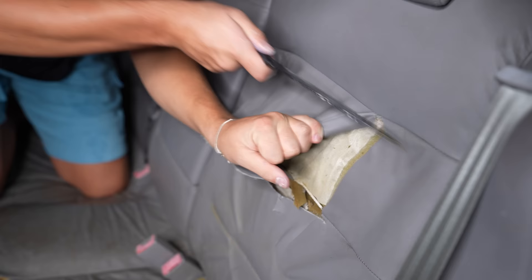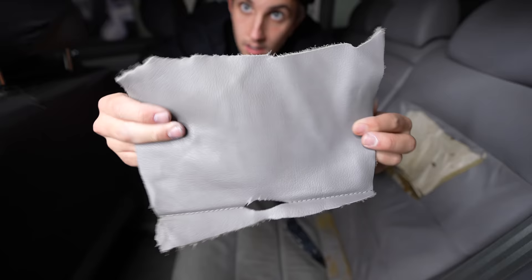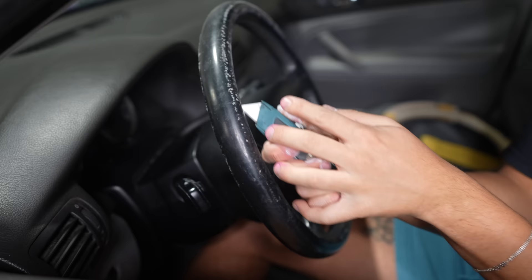The seats are leather, pretty nice. So far I got a piece of leather.